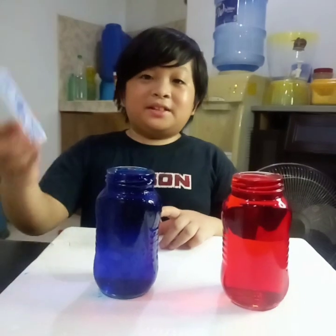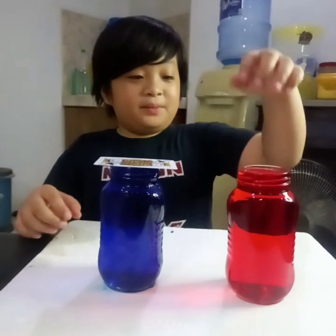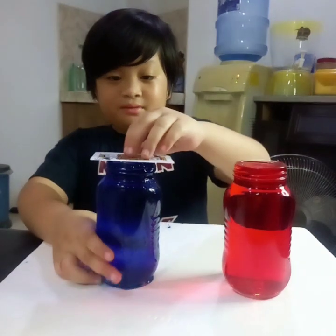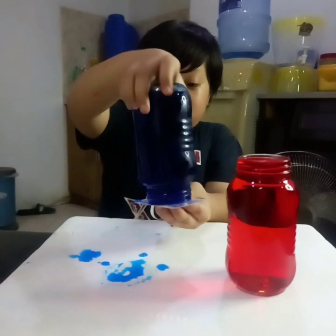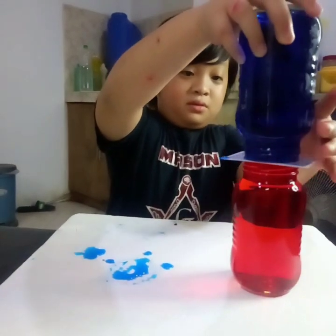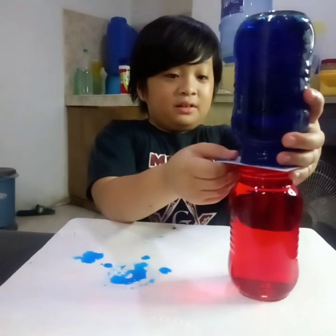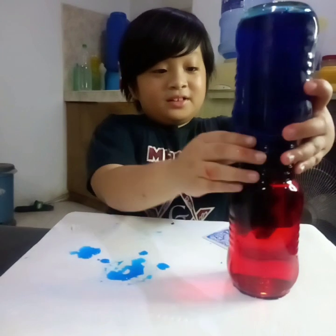Now we're going to put this card on the top of our cold water, then we're going to place it on top of our warm water. Next, we're going to remove this card — and ta-da!